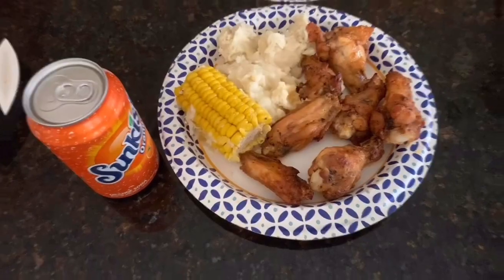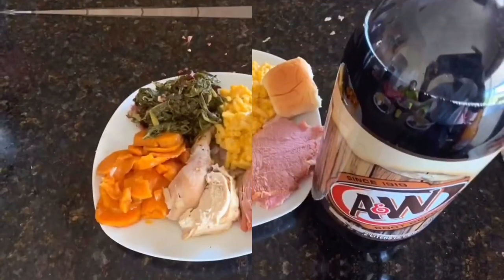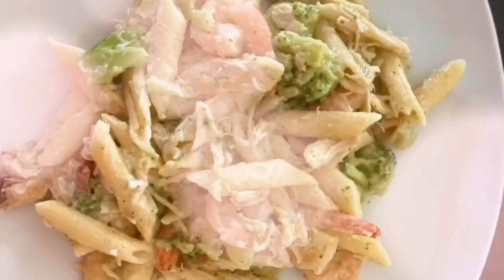What's up, y'all? It's your boy, BuckDeeze here. Happy Sunday to you.